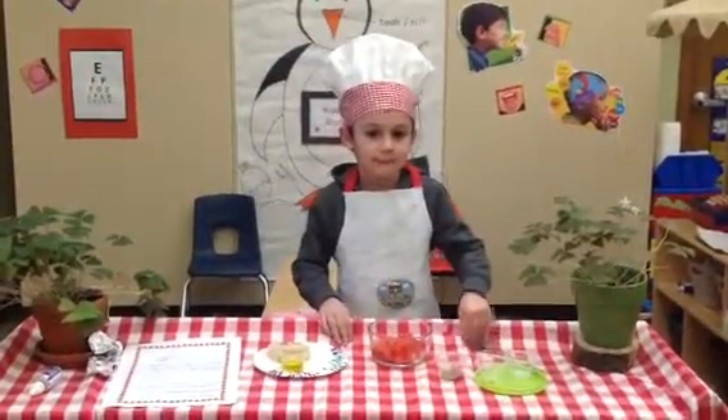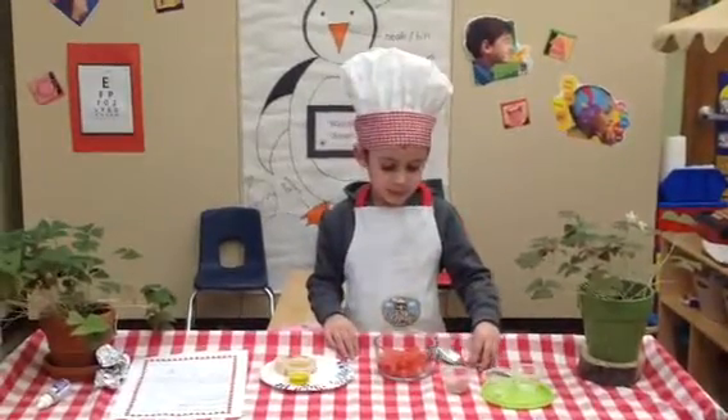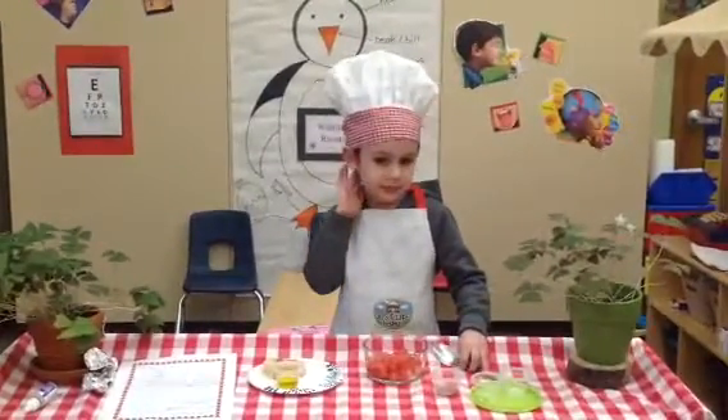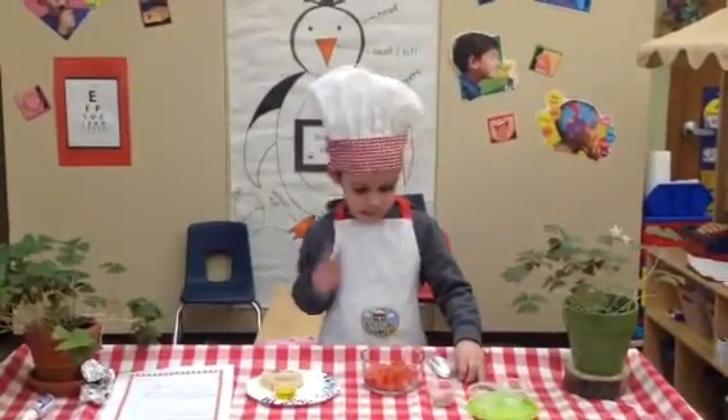Chef Nico! Hi, Chef Nico. What are you going to prepare for us today? Bruschetta! That is one of my favorite things. How do you make bruschetta?